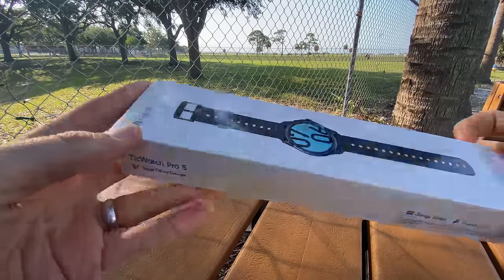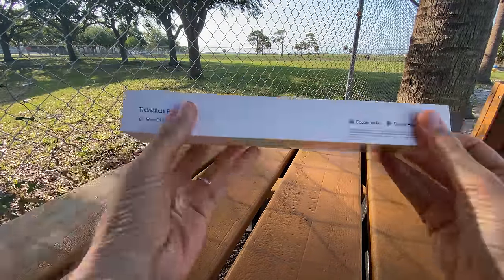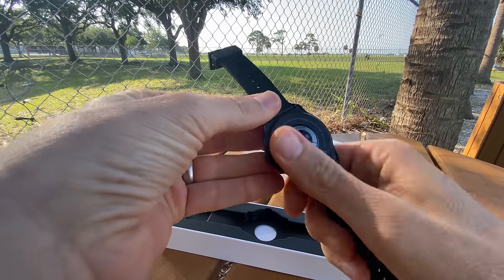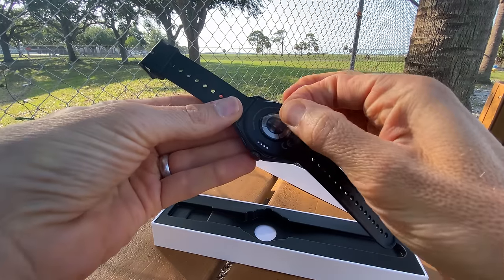I'm wearing the watch right now. I have been wearing it for the last couple of weeks — day in and day out, to sleep, to work out, all through the day. This is a smartwatch that does a lot of sport watch type things. A lot of us want both bases covered. All my stuff is about running, and this video is going to be very heavily focused on the sports side of things, particularly running and fitness tracking.